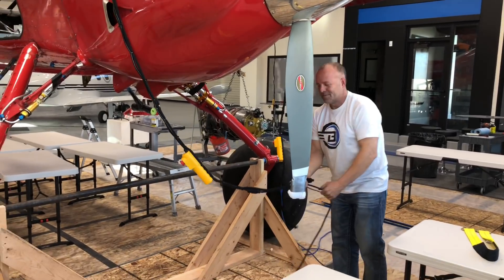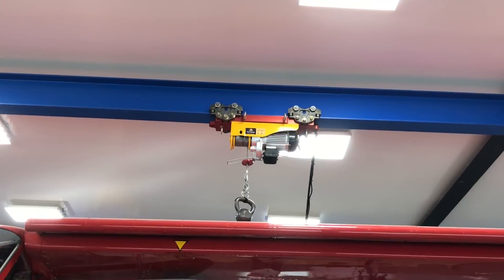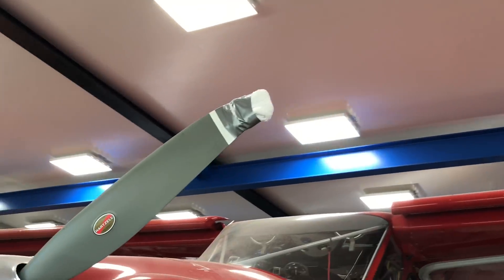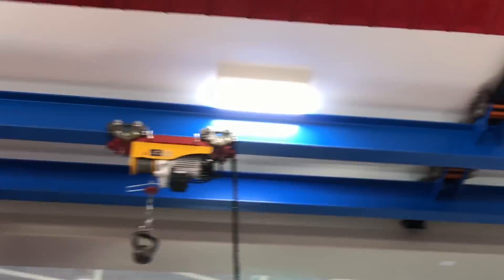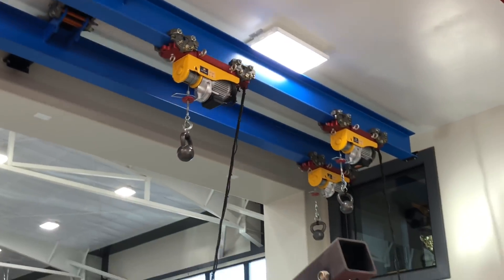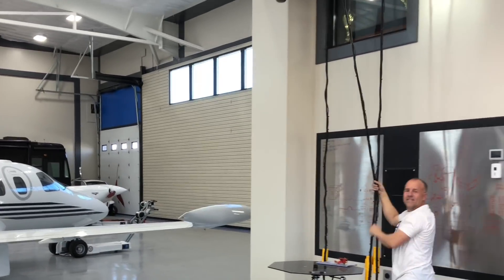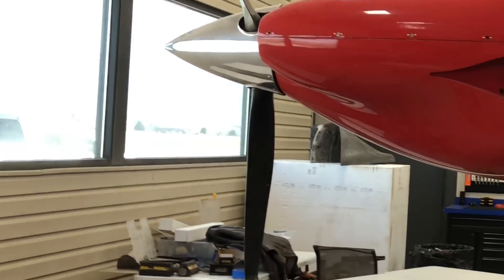Let's put the beam away. The beam's put away. Next time we use the beam we're taking that Pratt & Whitney engine off, which I hope is really soon.